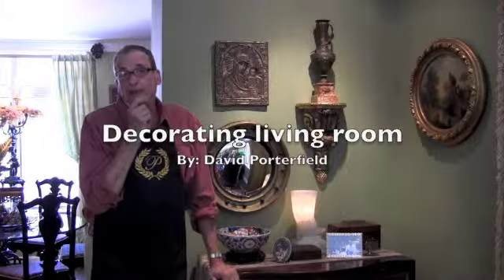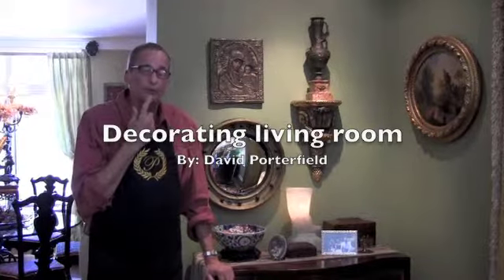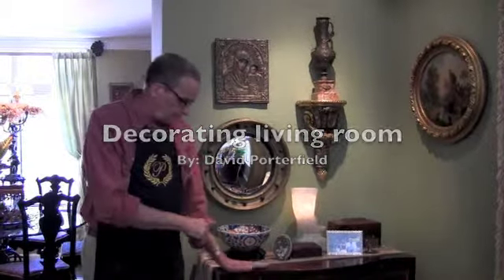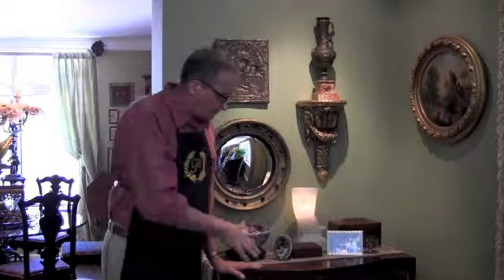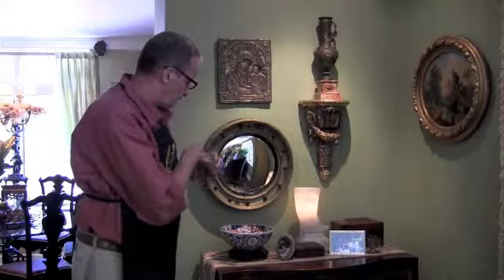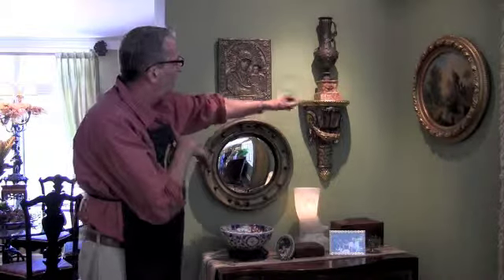We talked at the mantle about pulling that look of that arrangement to the other end of the living room. We've got a pair of serpentine chests that flank the doorway to the dining room, and it makes a statement. We don't really need to fight with it or change it much to bring it into fall, but there are pretty vases that I bought at a charity auction years and years ago.